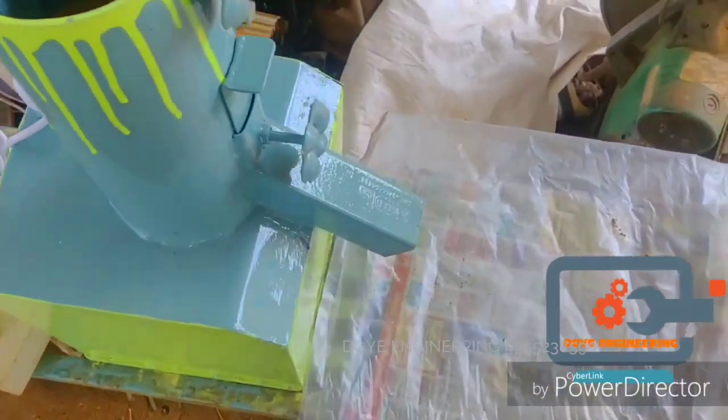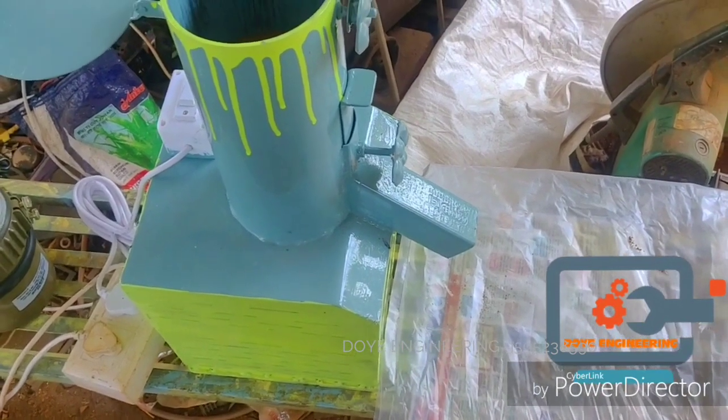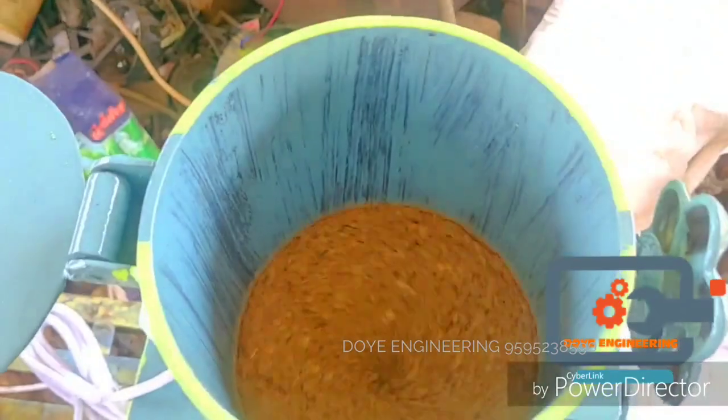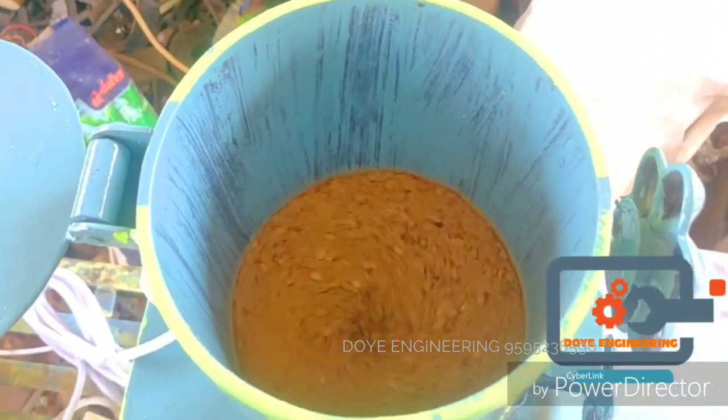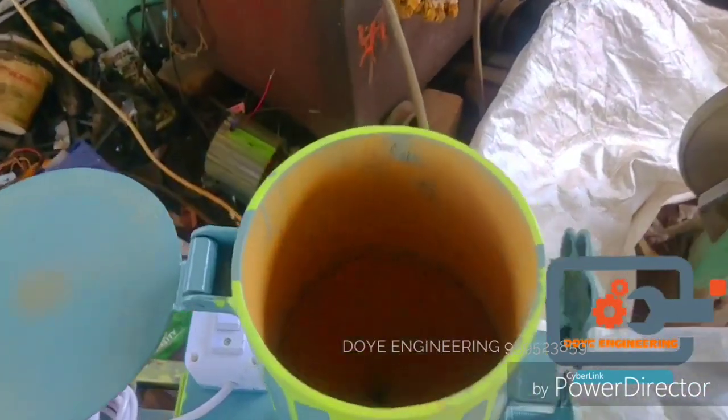Models available: 10 gram, 500 gram, 1 kg, 1.5 kg, 2 kg, 3 kg, 5 kg, and 10 kg — one model for each capacity.